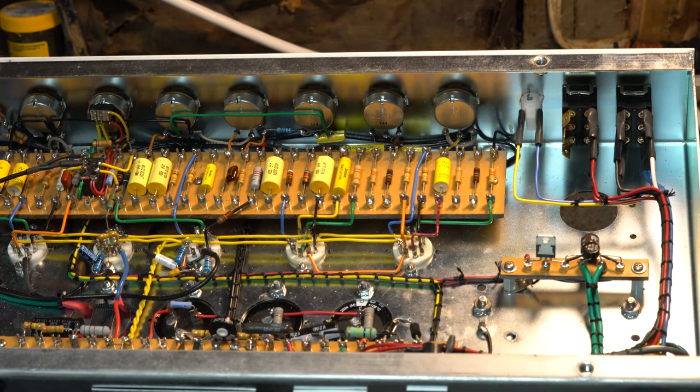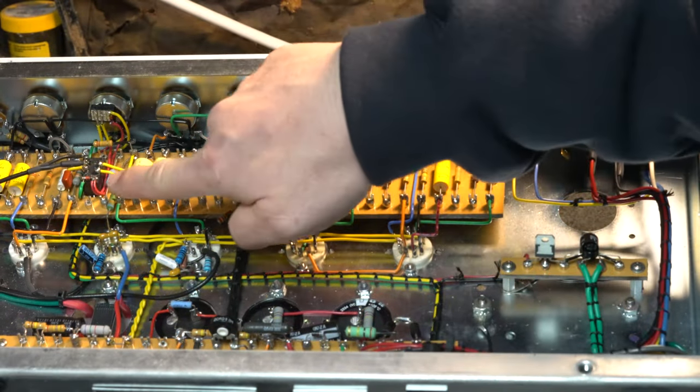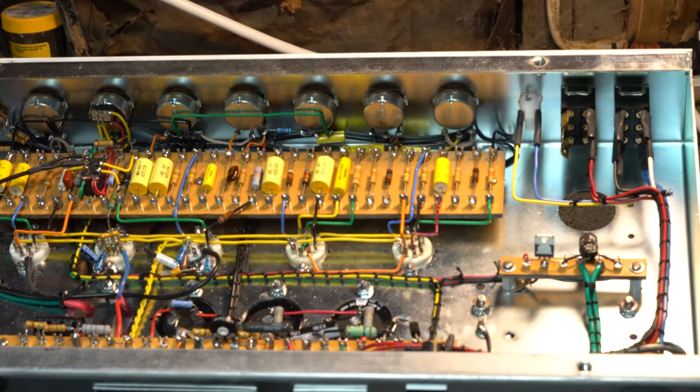It's kind of interesting the way he's done this — those relays are done in what's called dead bug style, where they glued the top down and leave the pins up and connect the pins in, and the same with this one off to the side. One of them is a boost and the other one is the reverb.